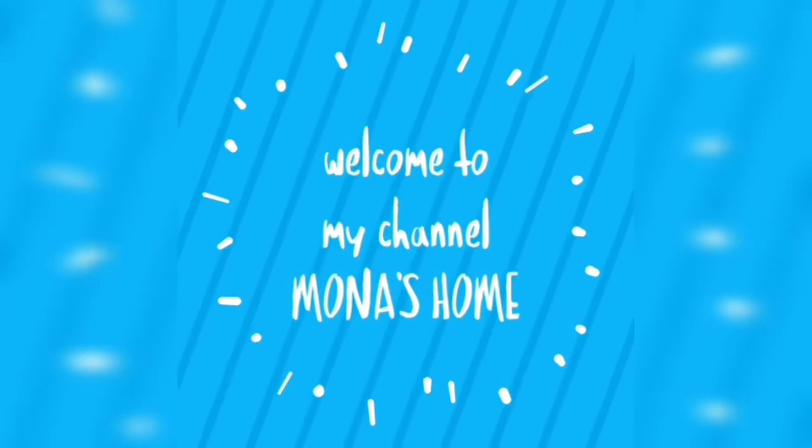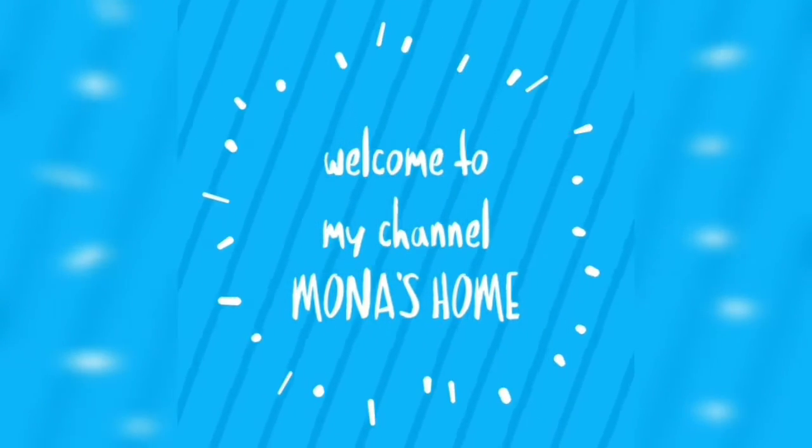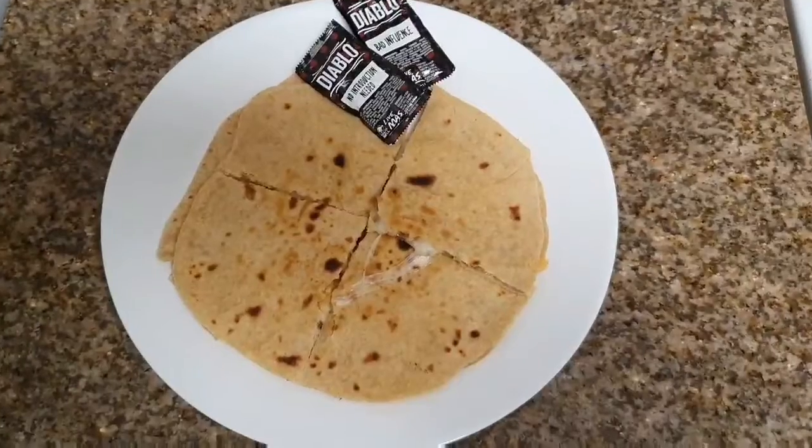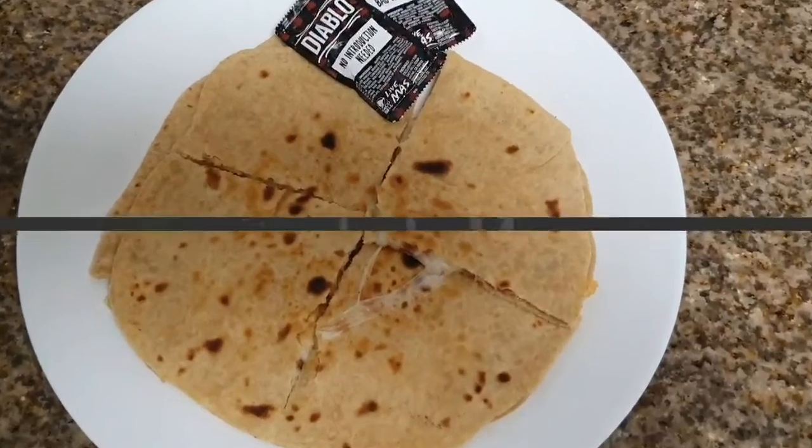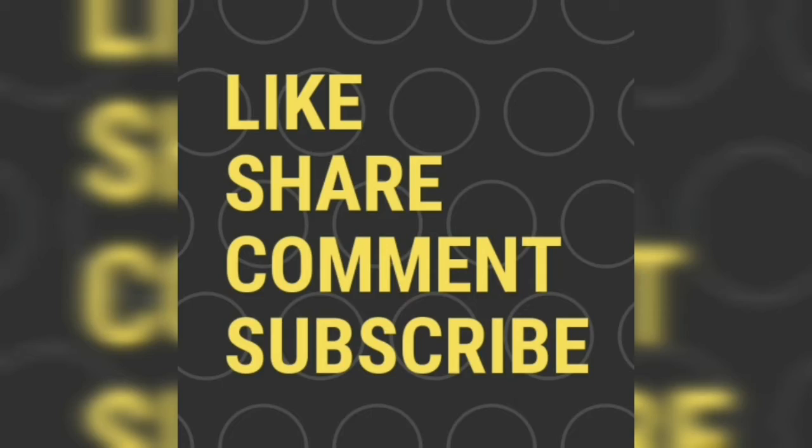Hi friends, welcome to my channel! Today I'm going to share a simple and instant recipe which kids love very much — it's nothing but cheese quesadilla. But before entering into the video, don't forget to like, share, comment, and subscribe.